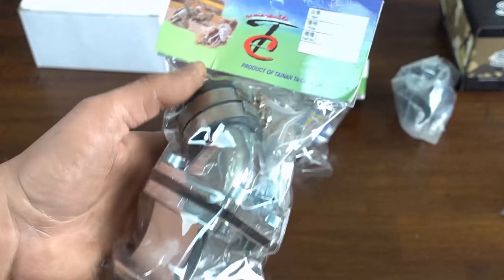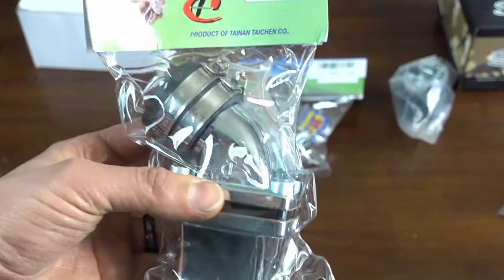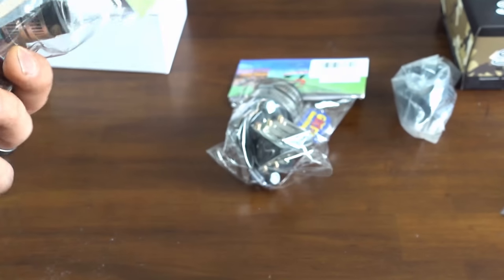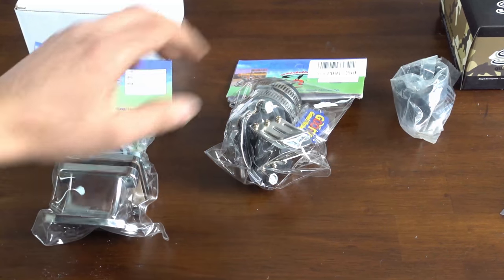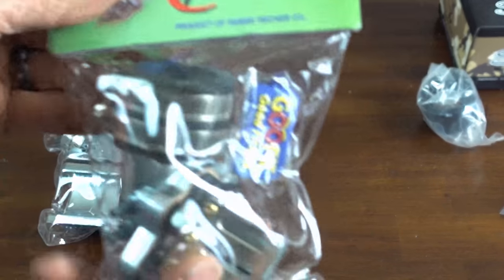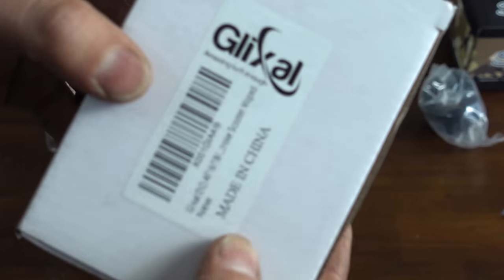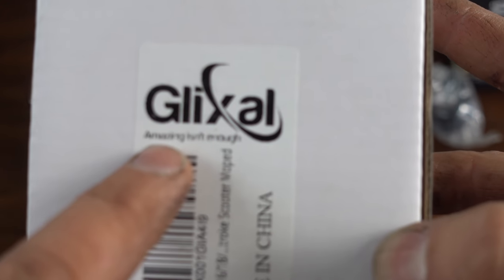That's the Amazon product. This is going to be very similar to other no-name brands as well. This other one I also ordered on Amazon — the packaging says 'Glixol.'